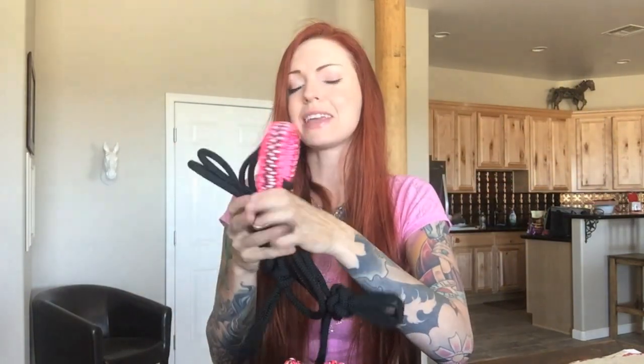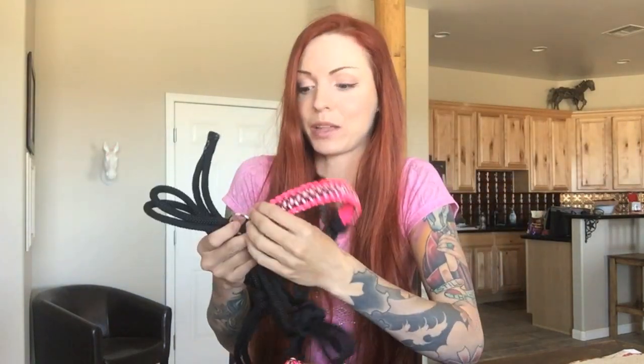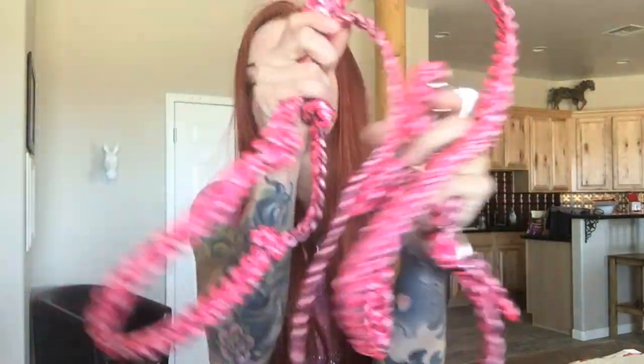From the time we settled on the design and I gave her all the colors, I think it only took her about four days to make. Then by the time she said it was done, it shipped out and was here two days later — her shipping and turnaround time on these pieces is awesome. Both ends of the reins have a snap design, so it's super easy to snap the reins onto the halter piece.